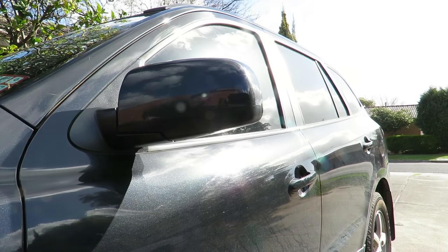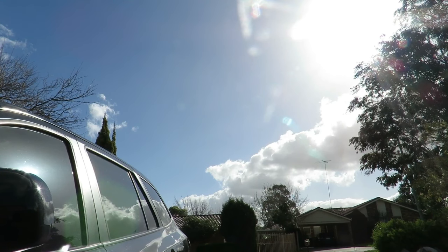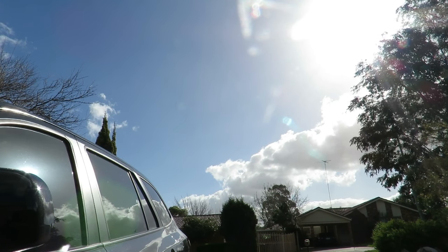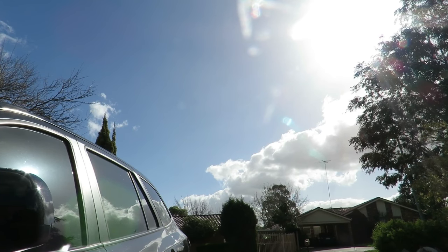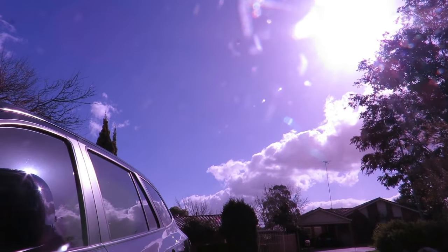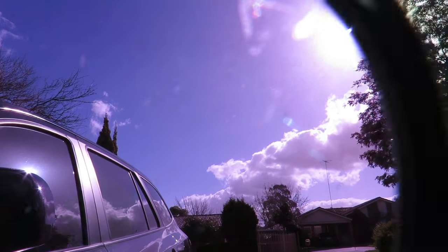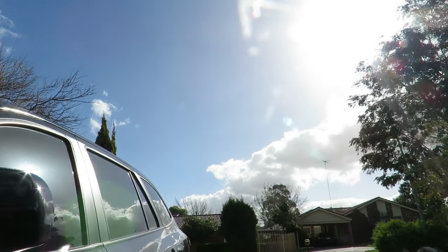I've just re-angled the camera and we'll put the FLD fluorescent tube filter over the top to give you an idea. At the moment it's unfiltered — just raw input — and over it goes. You can see it makes a substantial difference; the blues really pop out. On again and off again.